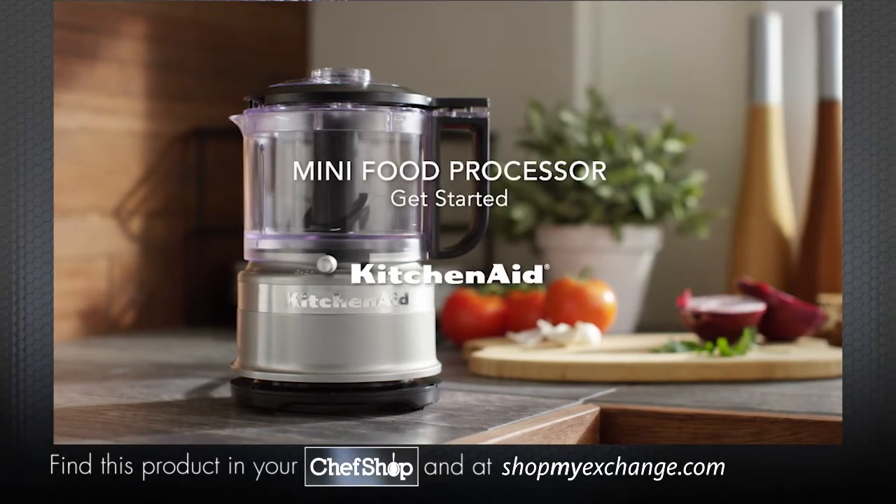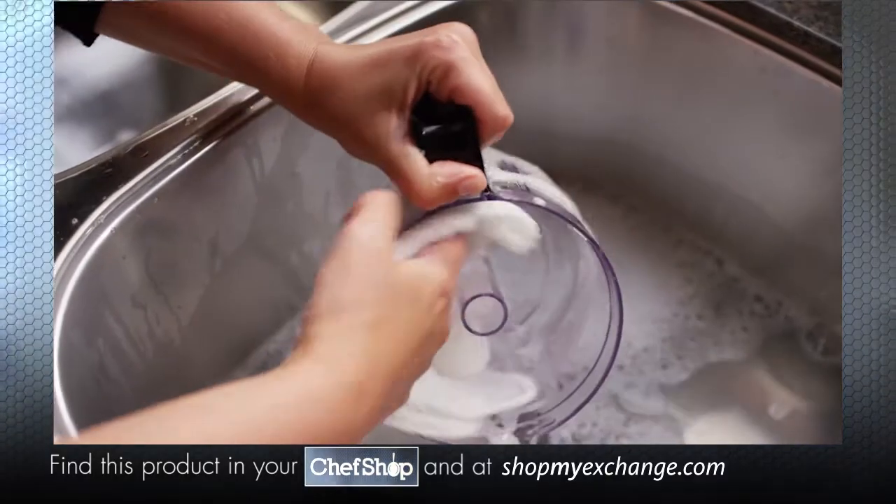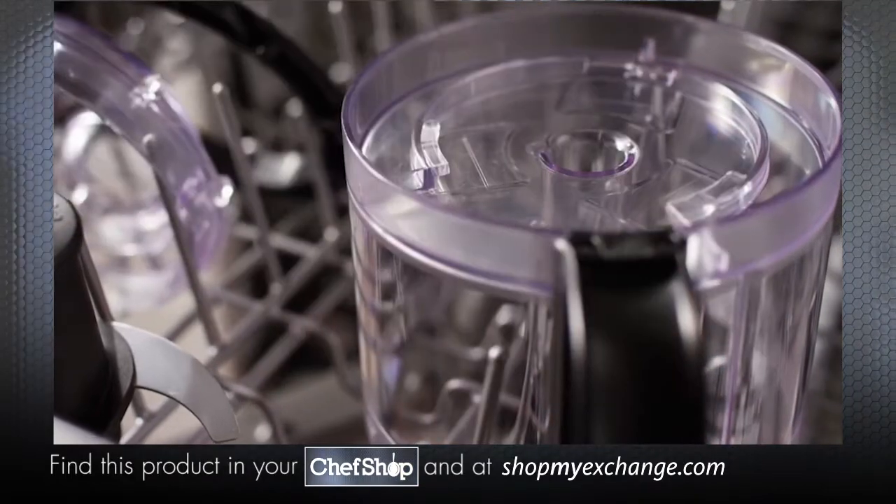Get started with your KitchenAid mini food processor. Before first use, wash the work bowl, lid, and blade by hand in hot soapy water or in the top rack of your dishwasher.